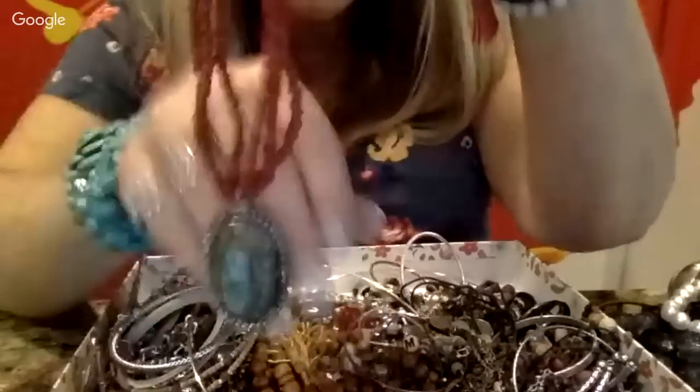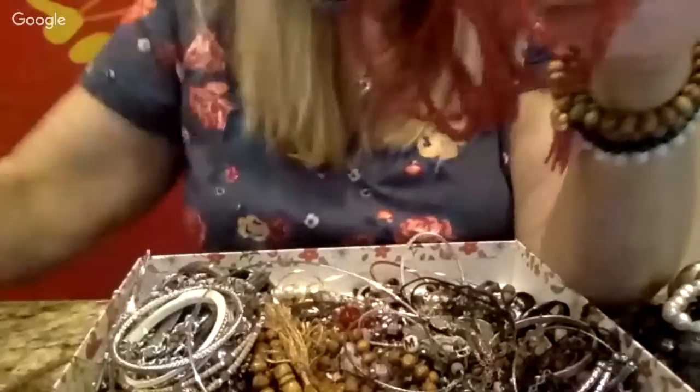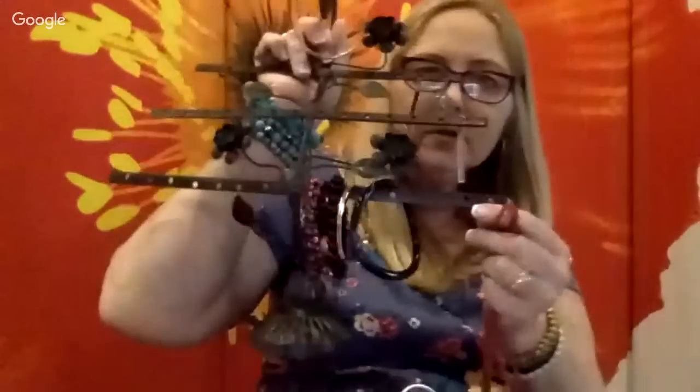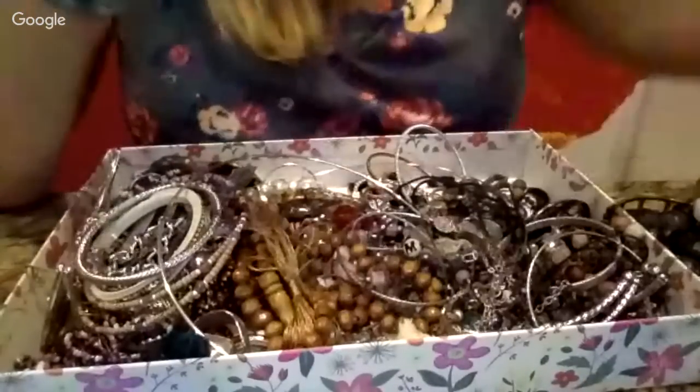Here is a really pretty necklace with a turquoise-looking pendant. It might look like silver — doesn't stick to the magnet. And look at this piece I picked up at Goodwill — you can hang little earrings, bracelets, or whatever you want on it. It's only $7.99 and it's like cast iron, super heavy. Okay, so let's finish this up — that necklace with the turquoise pendant is super pretty.